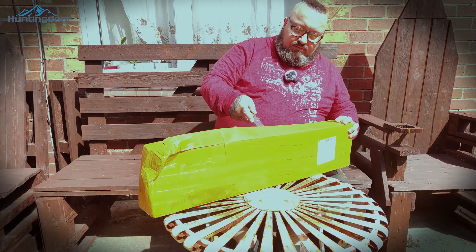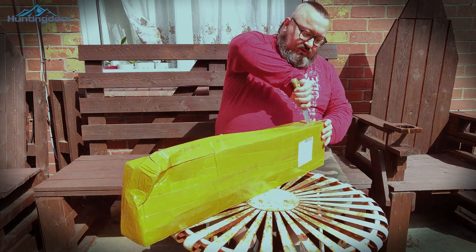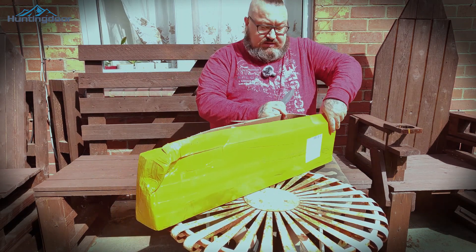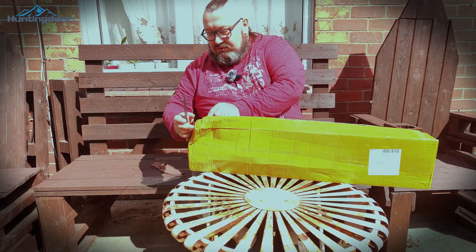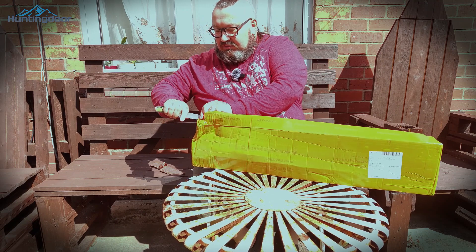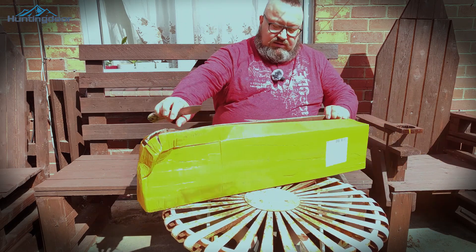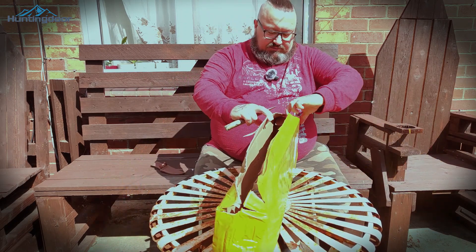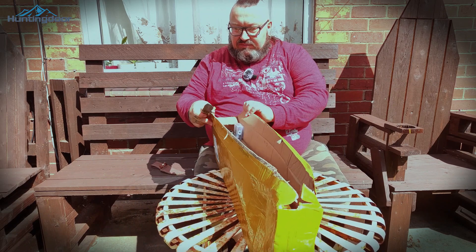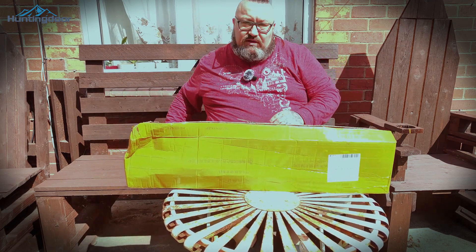It's a company based in China and it's a big online store shop, to be honest. They have quite decent bows and you can also get arrows and other equipment for archery. I got a review of a Mongolian style bow, and hopefully we're gonna do more reviews in the future with that company because I really enjoy the equipment they're sending me.